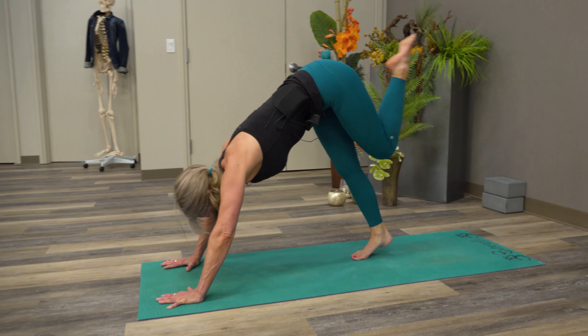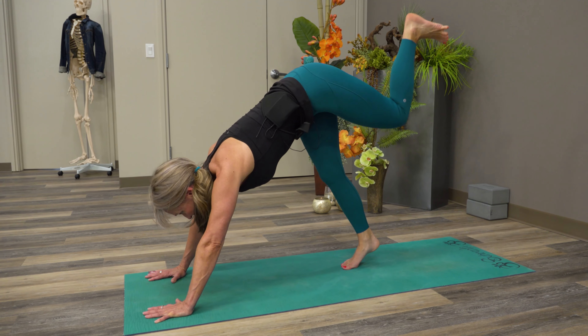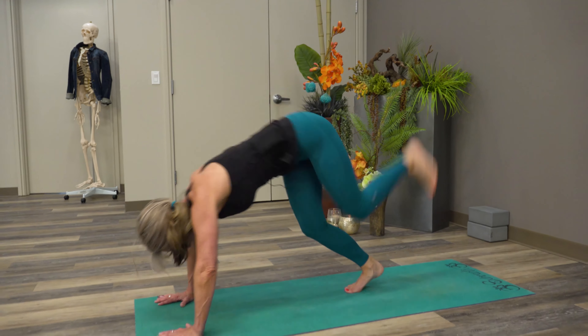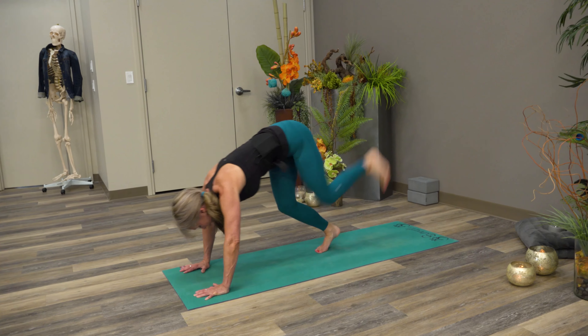Now we'll do that again and we'll get some help from this lifted leg, so the body's going to act all together. Bounce. See how it kind of slowed the action down?